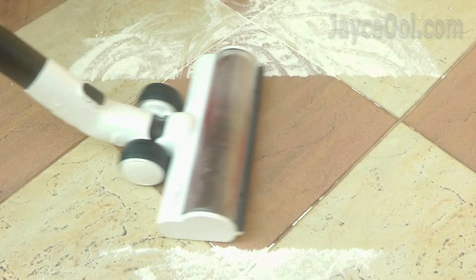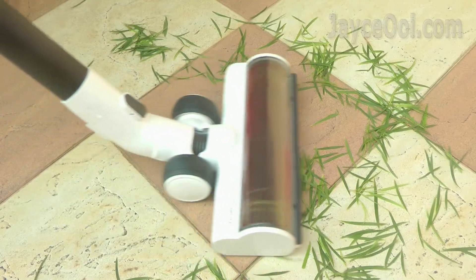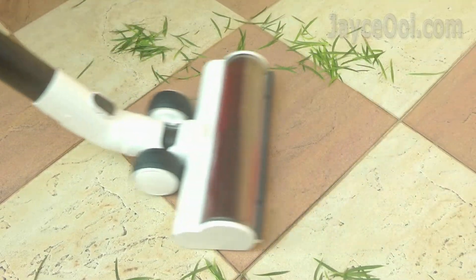It is performing very well on daily cleaning tasks as well. It sucks all the dust, long leaves and mung beans easily.